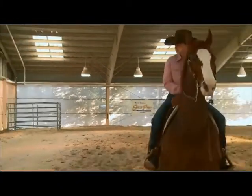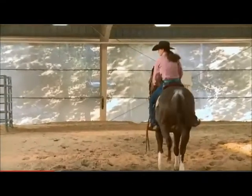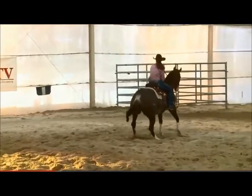Very good. Now stop straight. We want to stop straight. Very good. Nice smooth turn. I see that she's traveling to the right pretty good. I like that. And whoa. Back straight. Back. Back.